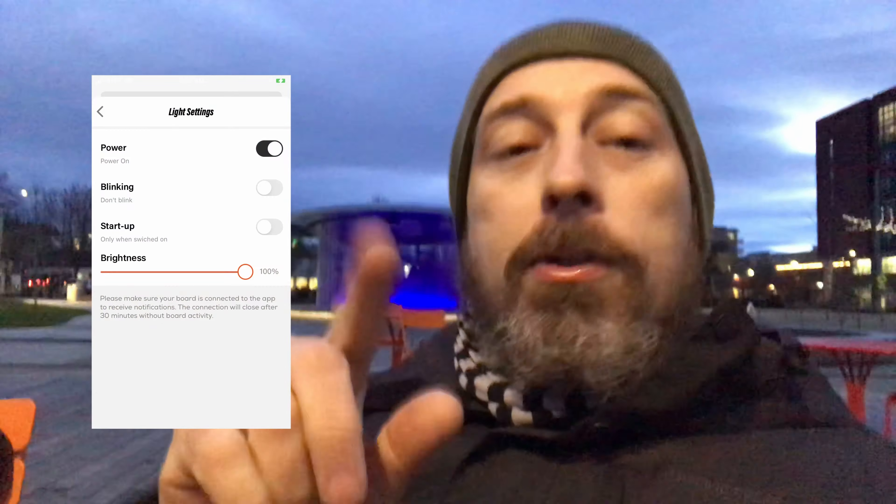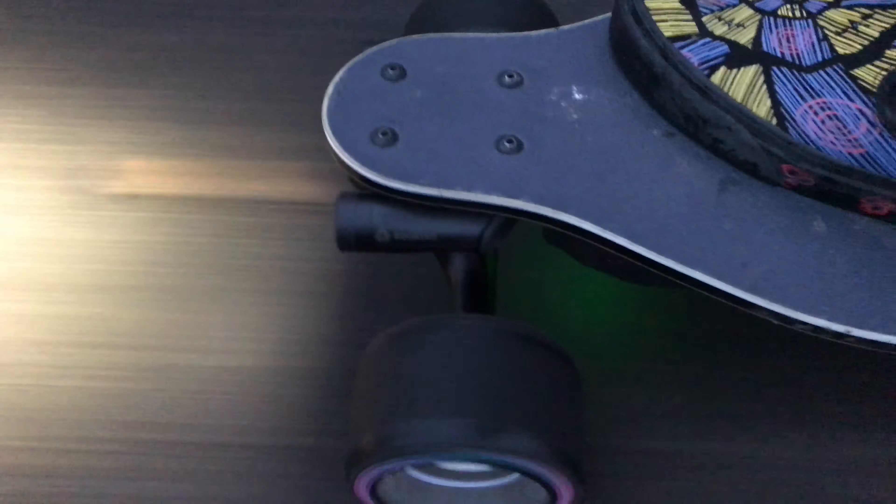There are a few settings in the app you can use with these, and you do need to update your app and flash your firmware for the Beam so everything is up to date — it's all super easy through the Boosted app. You can set the lights to turn on automatically when you turn the board on, and you can still turn them off with a double tap. So that's all up to you and what you want to do — these are the Boosted Beams.